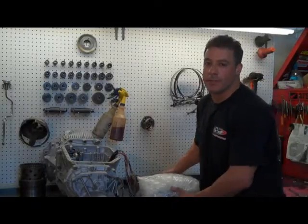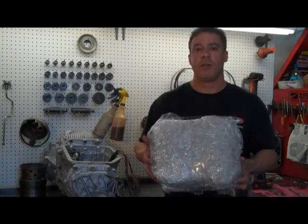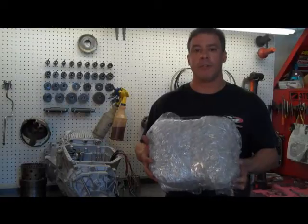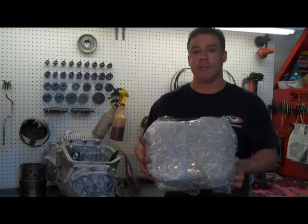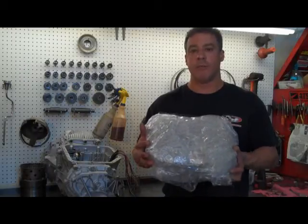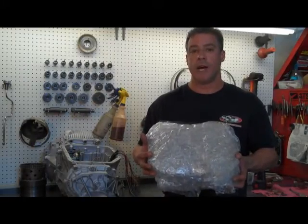Another thing to note: when you ship these valve bodies to me, you really want to package them very well and bubble wrap the heck out of them because they're real fragile. If a solenoid breaks, you're buying a whole new valve body for eight or nine hundred dollars. So use a lot of bubble wrap, a lot of shipping peanuts, a big box, and most importantly, insure it for the value of a new valve body. That way, if something does happen, you're covered.